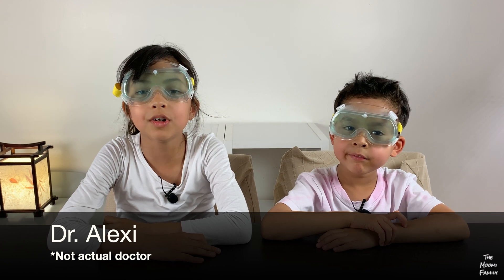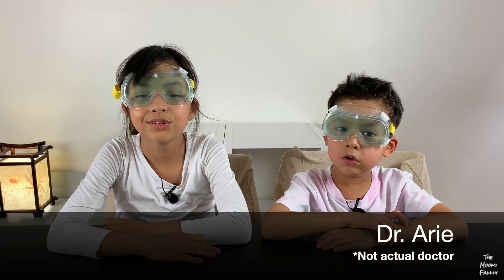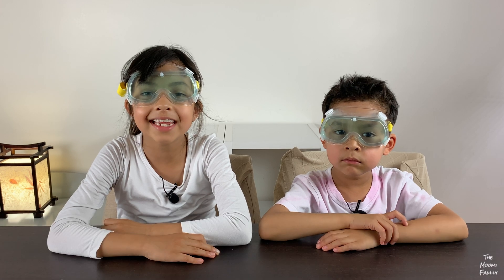Hi, I'm Dr. Alexi. And I'm Dr. Ali. Today we are going to show you how to make three kinds of lava lamps.